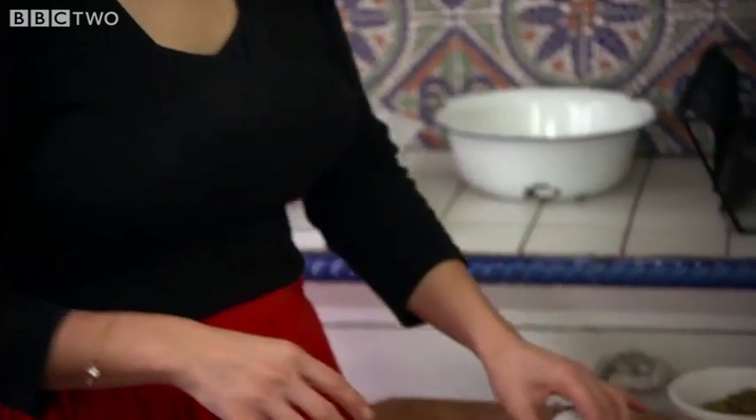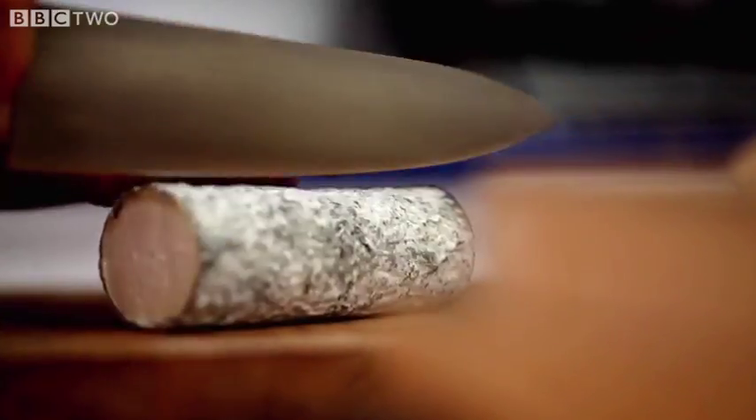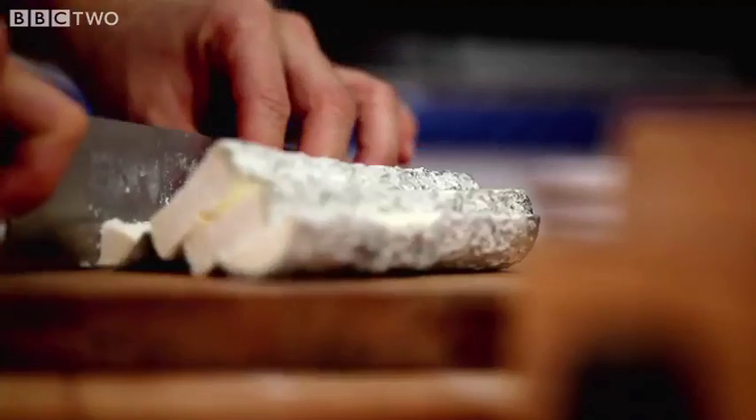I'm going to use goat's cheese. This is Saint-Mor and I'm going to chop it up. I love the acidic tang of Saint-Mor, but if you can't find it, any soft goat's cheese will work well.